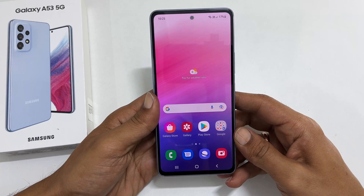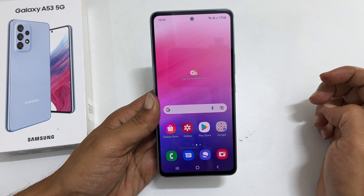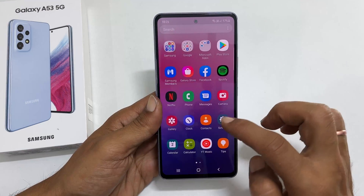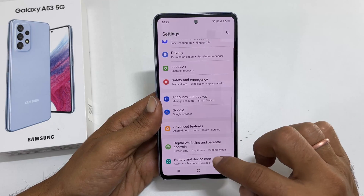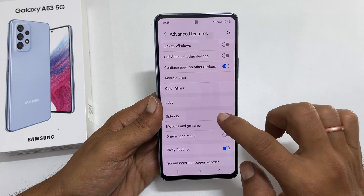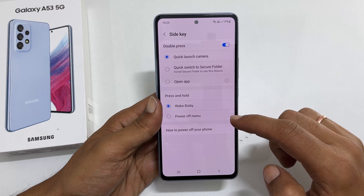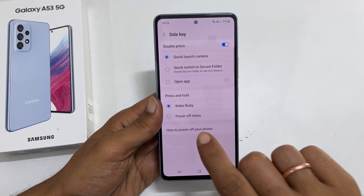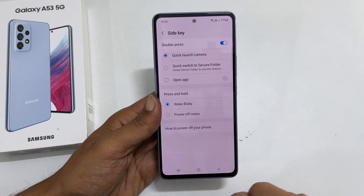There is a method to set up the side key as the real power button. To remap the side key, go to settings. Scroll down and tap on advanced features. Next choose side key. Here we can choose what happens when we press and hold the side key. By default, Bixby is selected. Tap on power off menu.